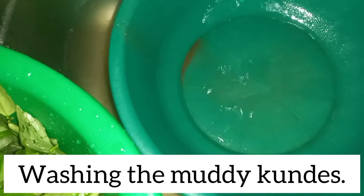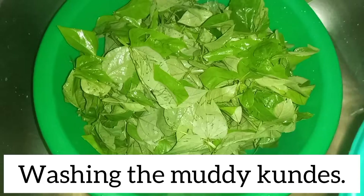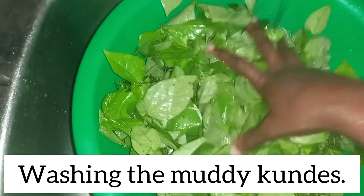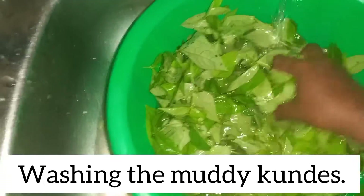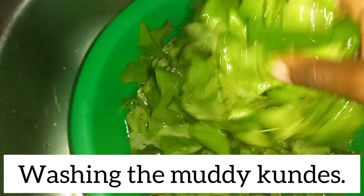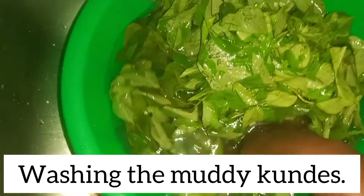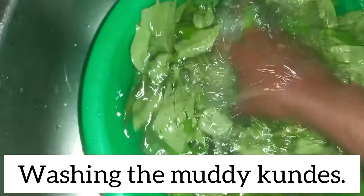For kundes you don't wash them just like any other greens. You ensure that the water is floating on top of your greens. We are going to put water inside this basin until it floats, so that washing becomes easy. As you've seen, they have lots of soil particles and that's why you should do this. I hate vegetables that have soil particles. When you dip your hand down there you can feel the soil, and by doing this you ensure that the soil is removed from the leaves.